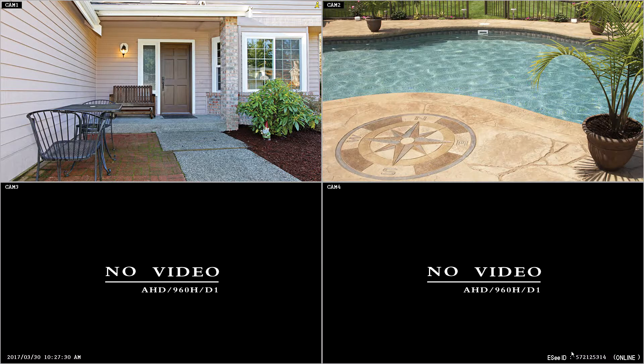You'll want to take note of the nine-digit number in the bottom right-hand corner of your screen. This is your cloud ID. For more information and helpful videos, please visit us at metrahometheater.com.